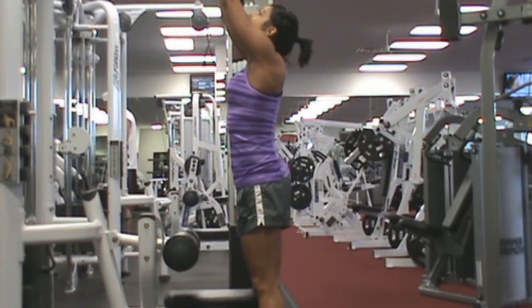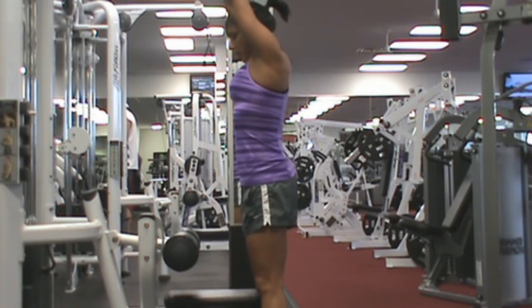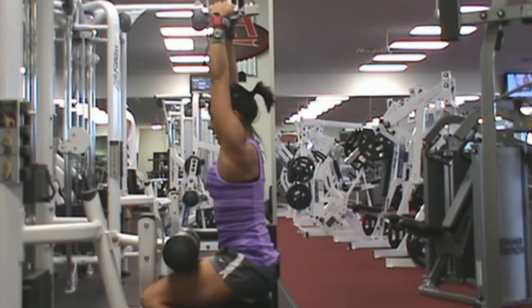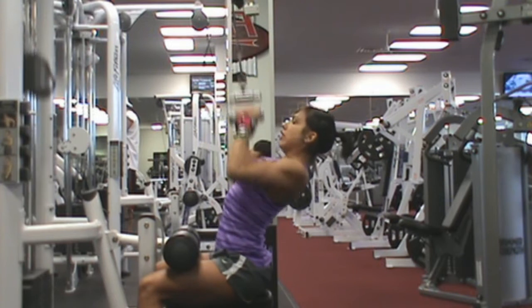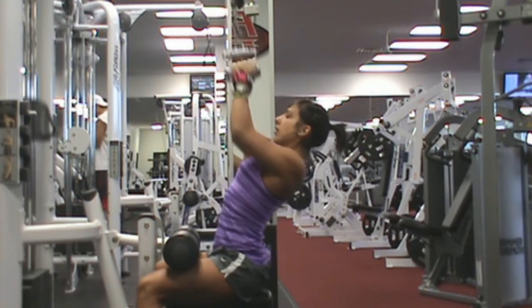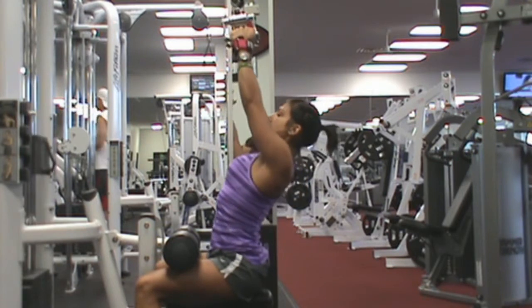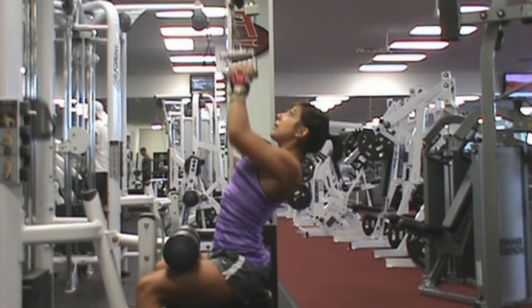Next, some V-bar pull downs. I took this from both angles because I just wanted to see what it looks like from mine. I did four sets of eight — started with 100 for my first two sets and then went down to 85 for my last two. I'm really big on making sure I get a big lean back.